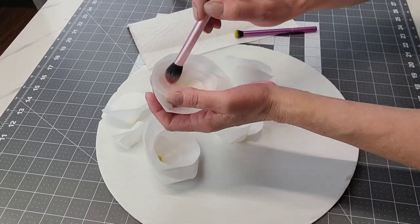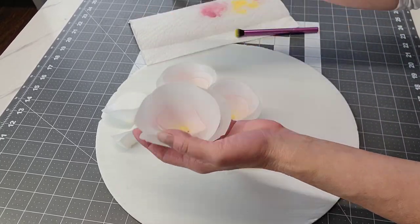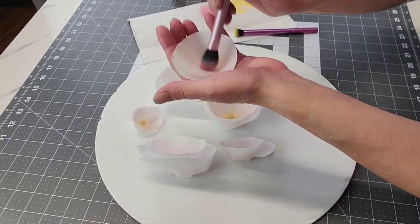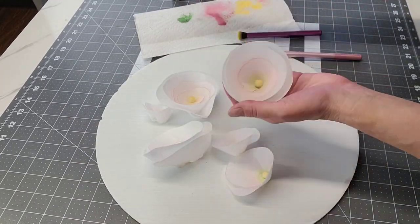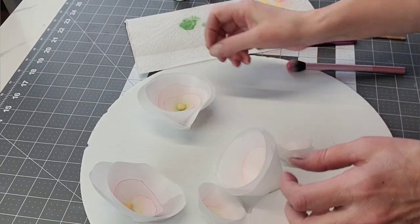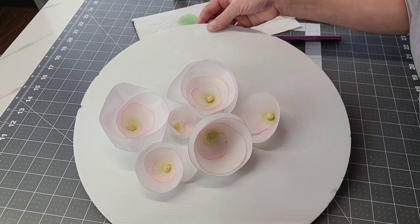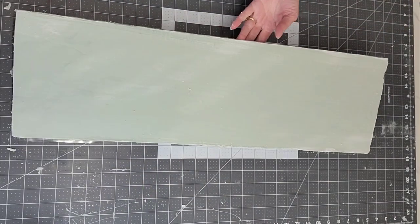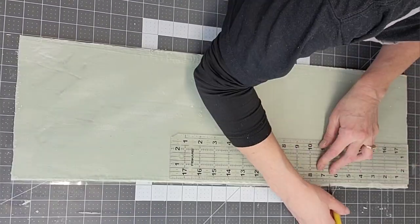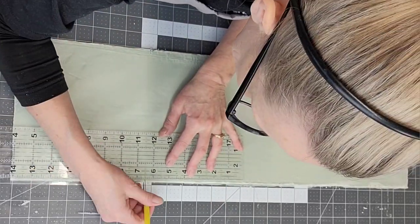I used yellow in the center, then some pink. Here I am adding a little green right around the center just for a little bit more dimension. The pink I focused on the edges of the wafer paper to kind of bring those out — it will grab onto those edges nicely.